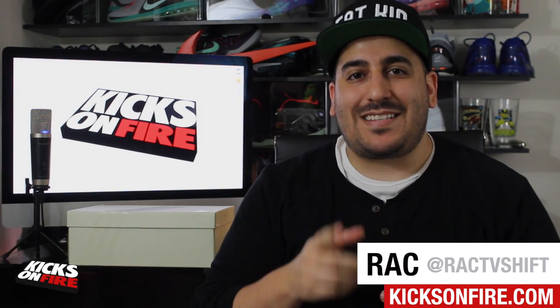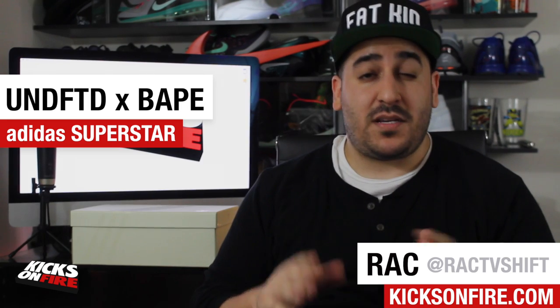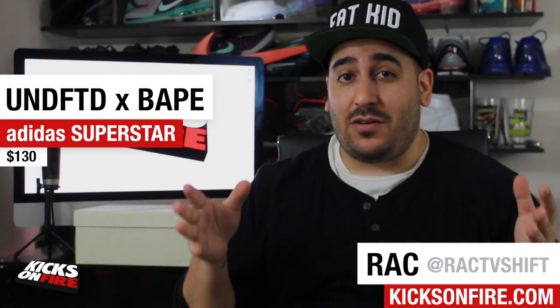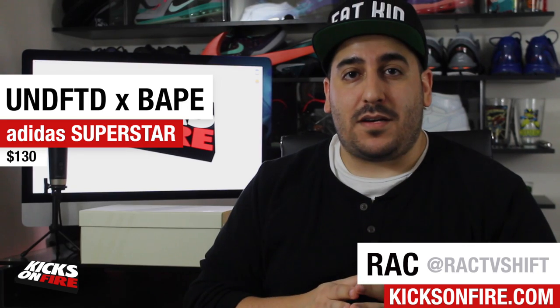What's up everybody, it's me Rack from Kicks on Fire, and today we've got a look at the Undefeated times BAPE times Adidas Superstar collaboration. This year has been big for the Adidas Superstar — notably the Pharrell Superstar color collaboration has been huge. I actually prefer these, and I can't wait to show you why.